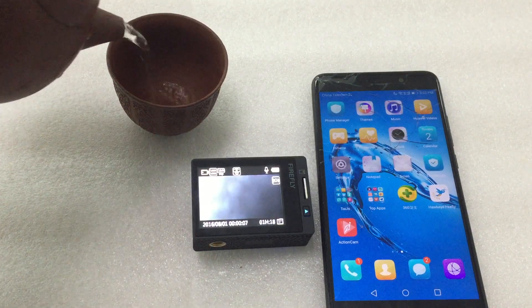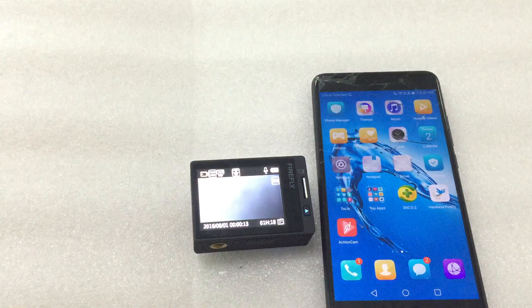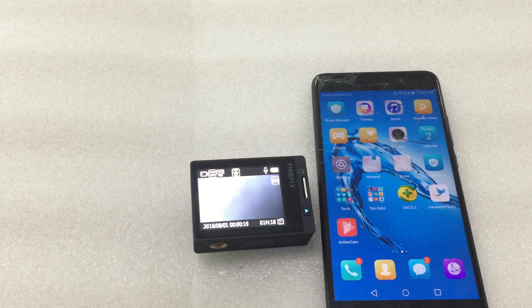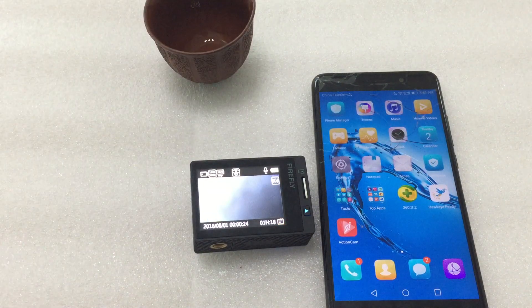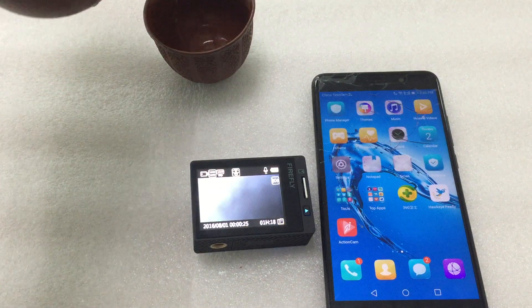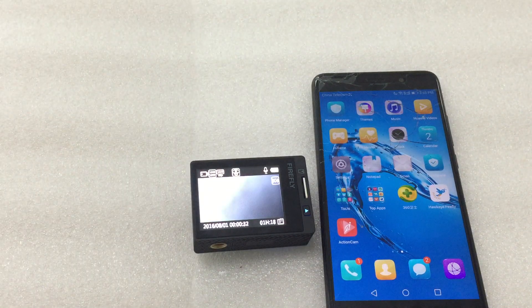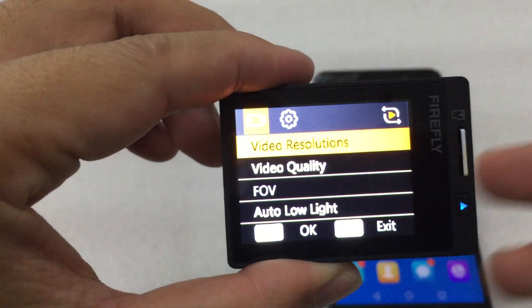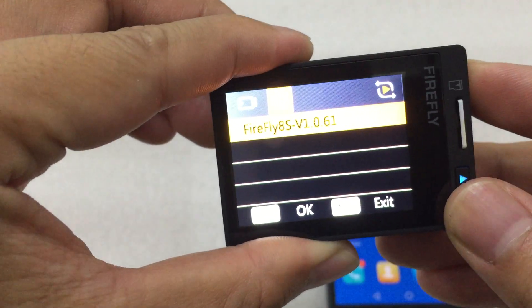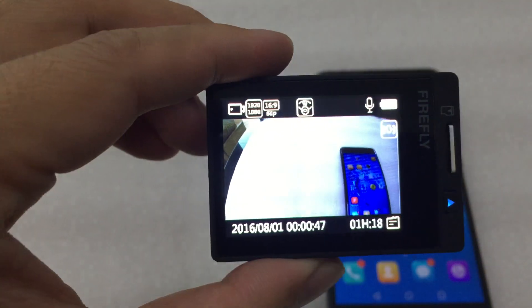When it is updating, we could drink some tea. Let's check the firmware version now — version 61. Yes, that's okay. Thank you.